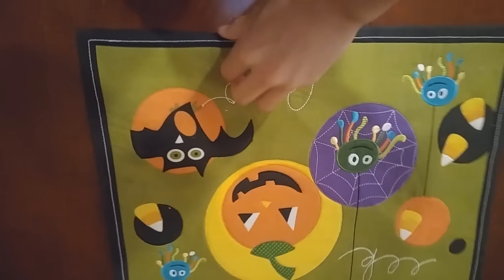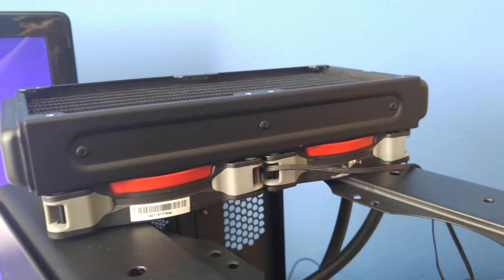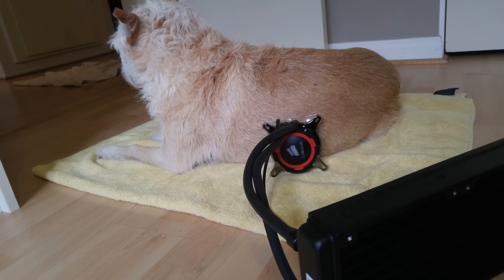My motherboard is also Halloween themed. My CPU is the Intel Core from microcenter.com. It allows me to do things like multitasking at the same time.